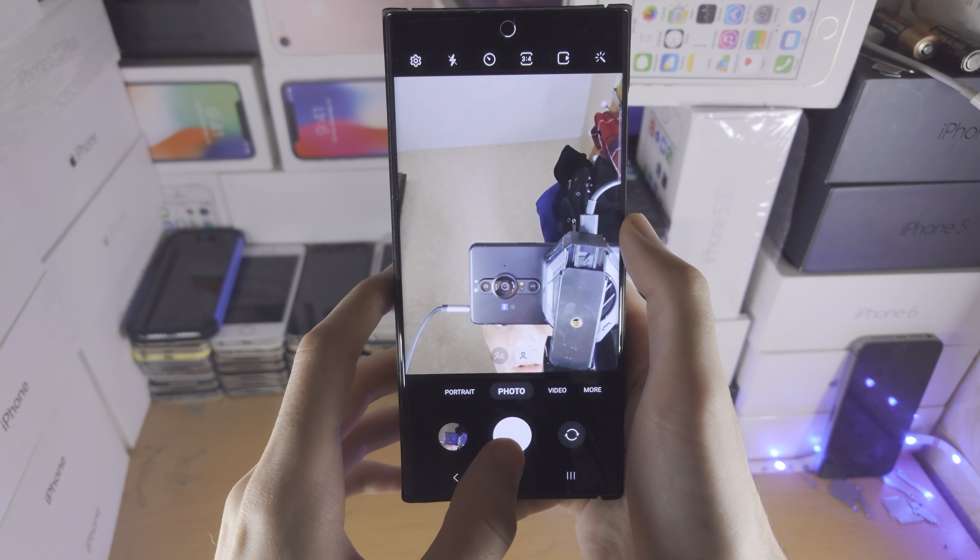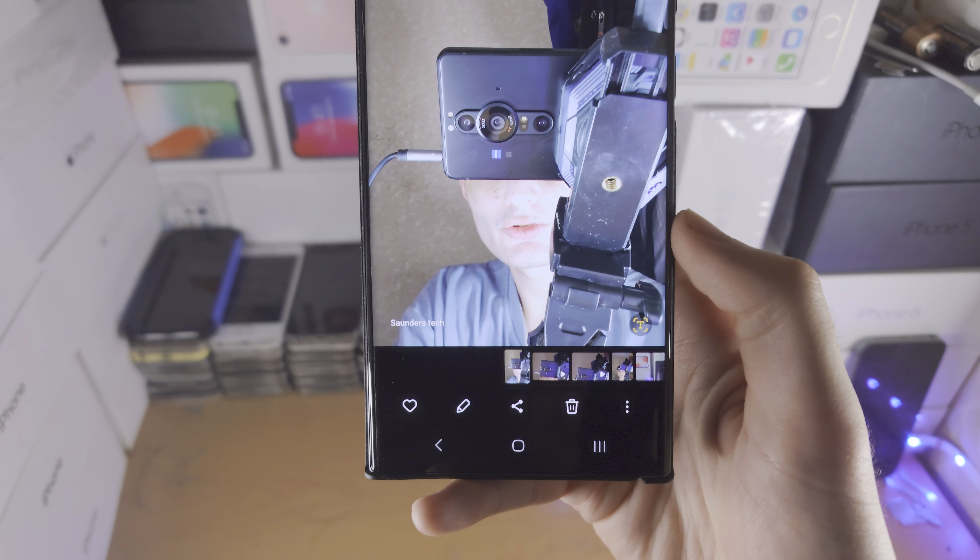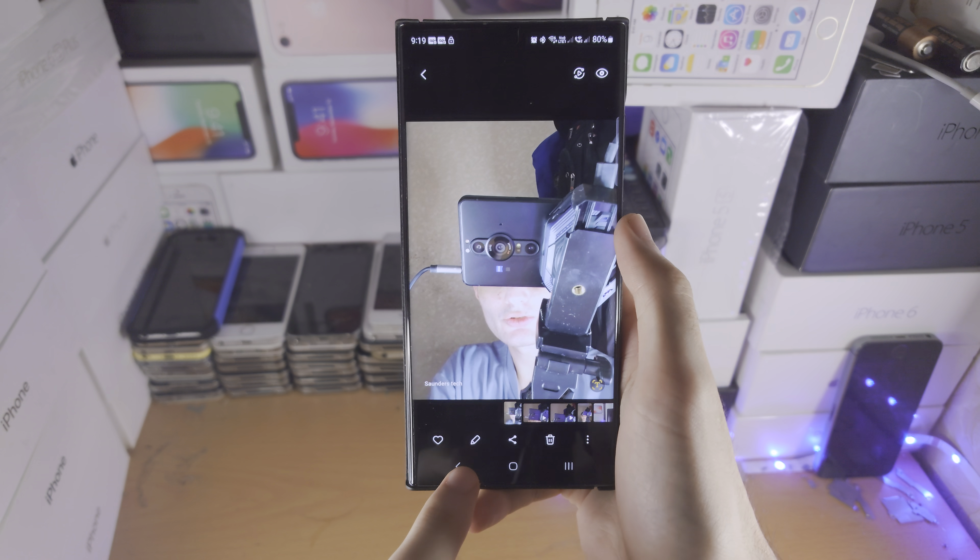So now we take the picture, and we're going to see the watermark show up right here.